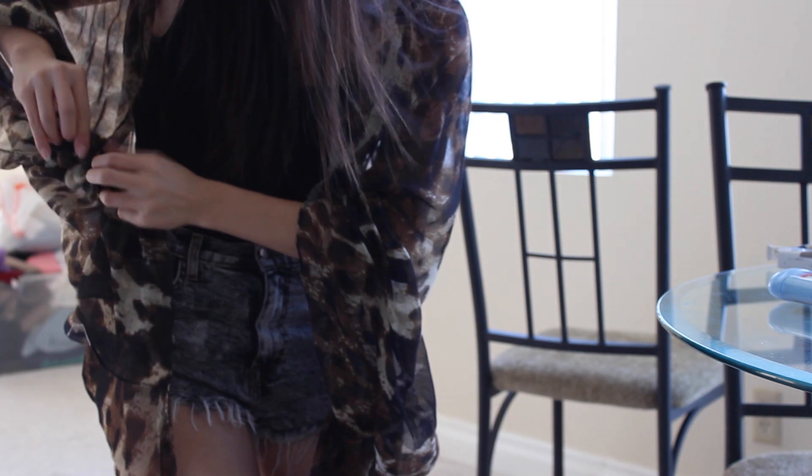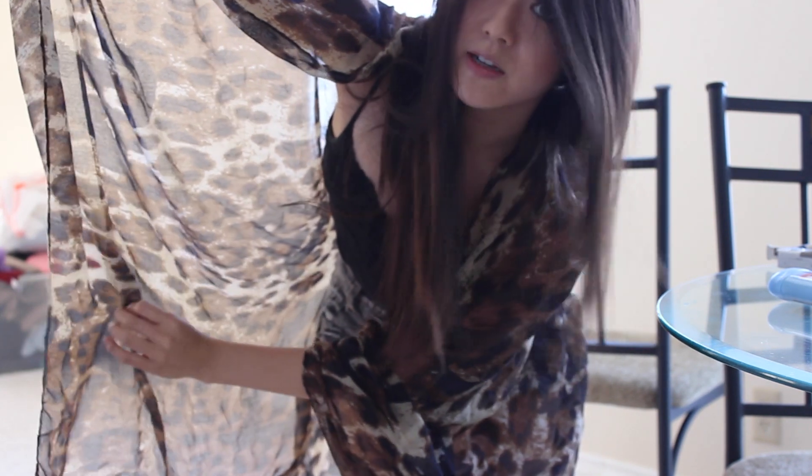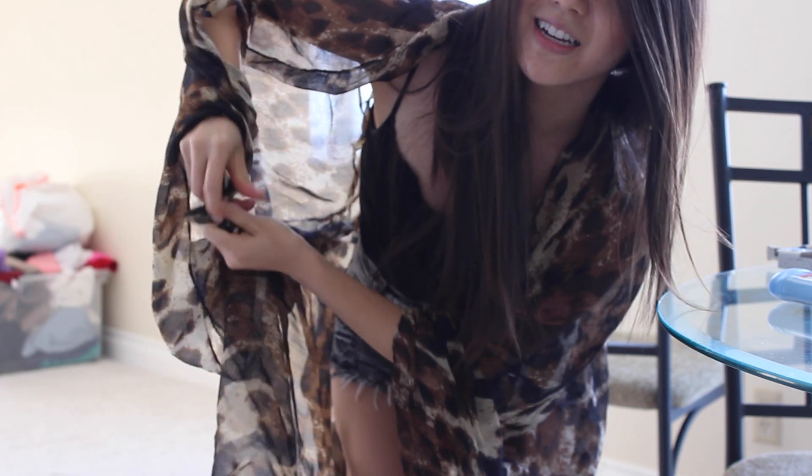So let's undo this side really quickly. You're going to do the same thing here — grab the top part, the top corner. You're going to go about six inches in and about one foot up. Grab that fabric and you're just going to tie it together.